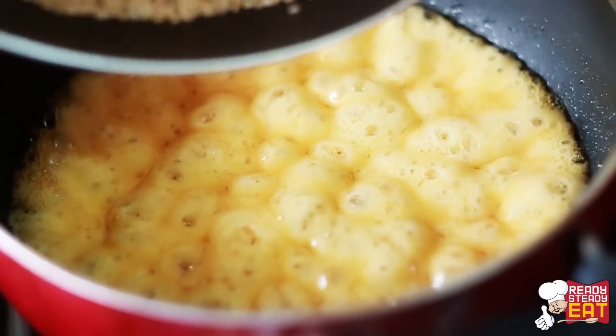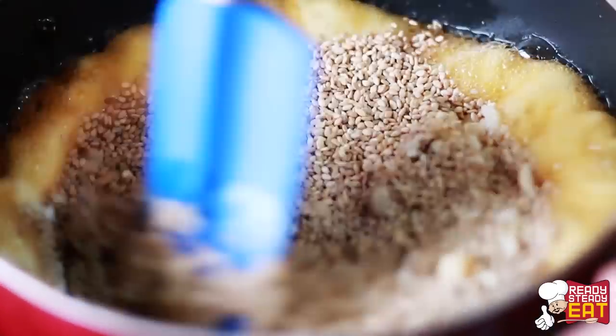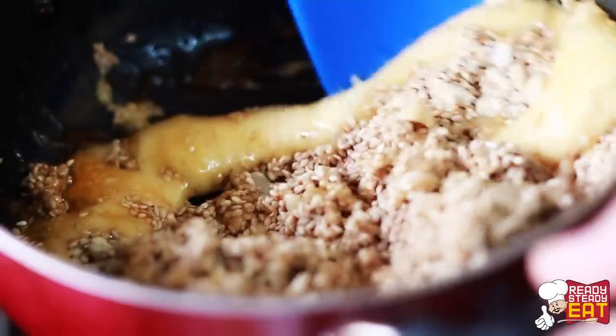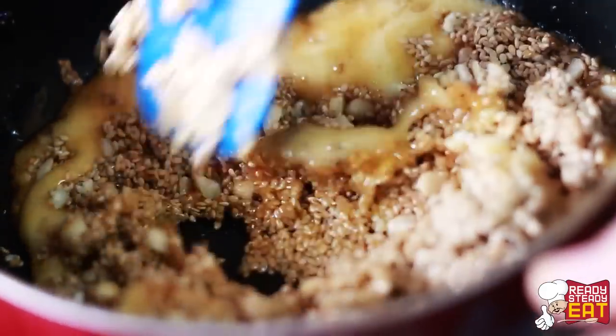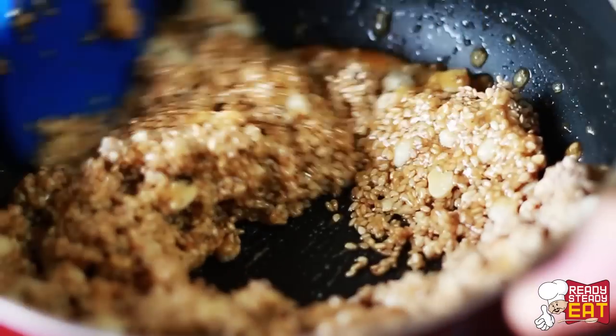Once the syrup is ready, add the roasted sesame seeds and peanuts and mix thoroughly with the melted jaggery. You may need to turn off the flame at this point. Keep mixing until the sesame seeds and peanuts are nicely combined and coated with the syrup. Once the mixture is ready, set it aside.